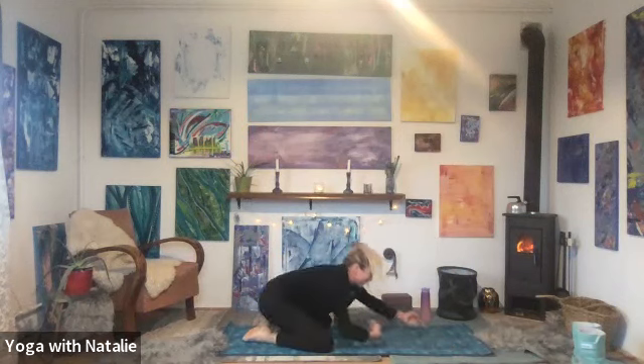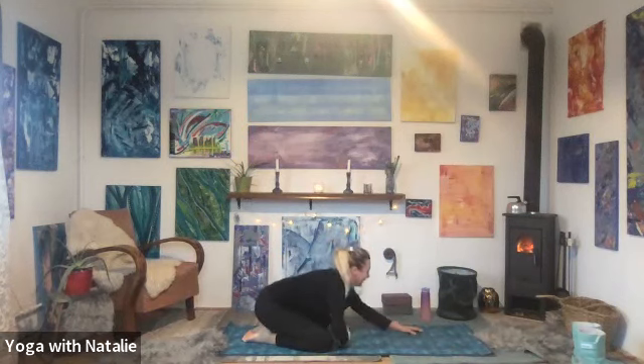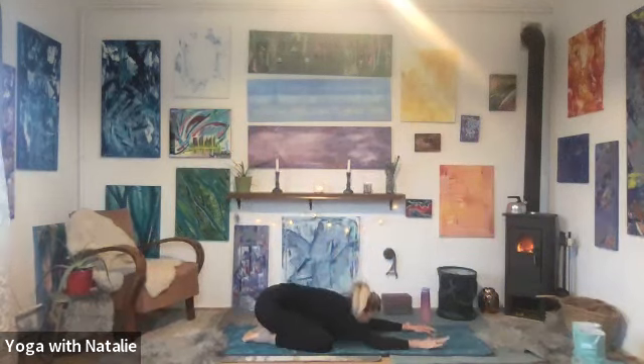So nice — child's pose. I need it too, don't worry. Forehead to the mat. Well done. Breathe.